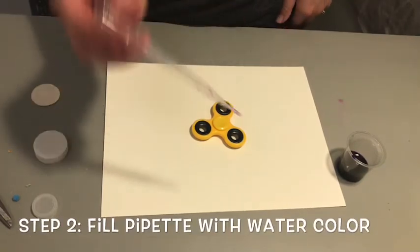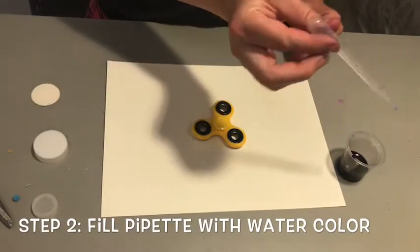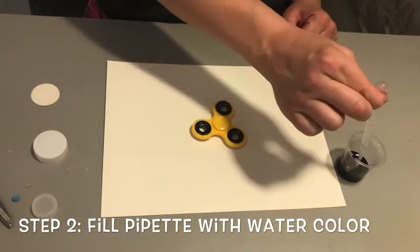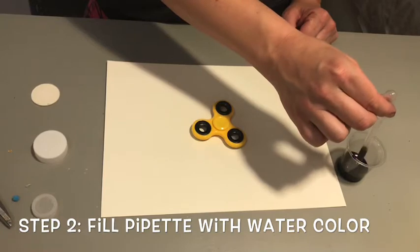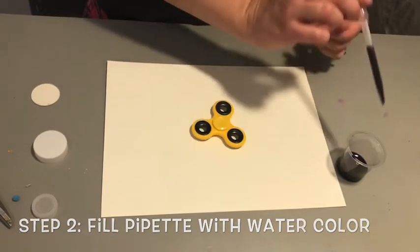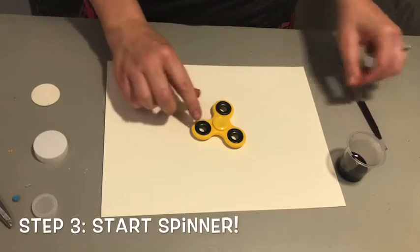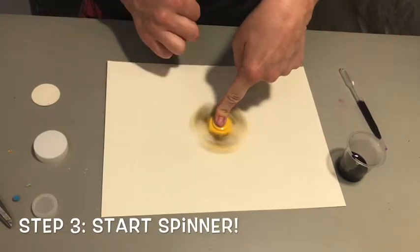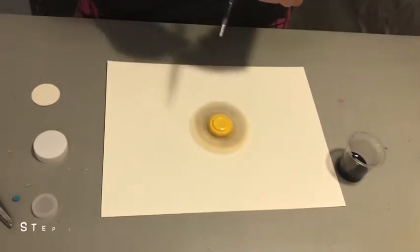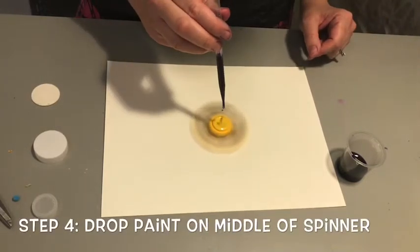So now what we're gonna do is we're gonna take our pipette. If you've never used these, what you do is before you put it in your liquid, you push the top together, put it in, and then you release and it'll draw up the water. But before we put it on here, we're gonna start our spinner. You hold it down and give it a really good spin.